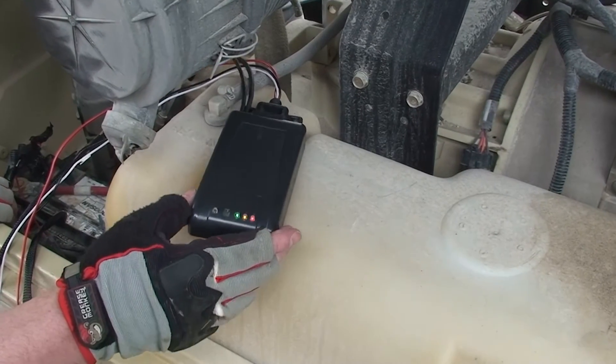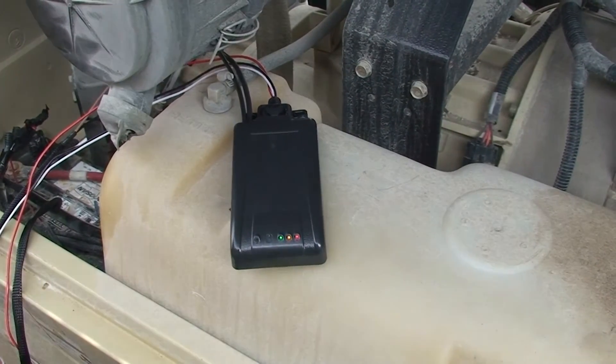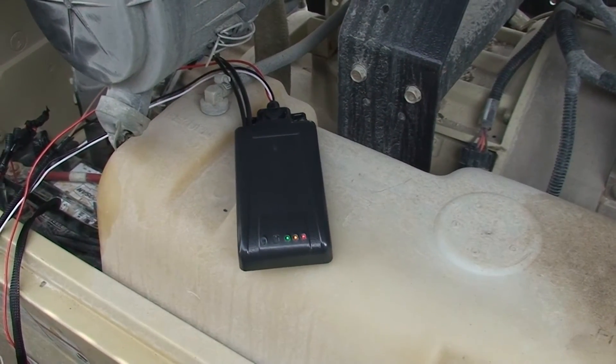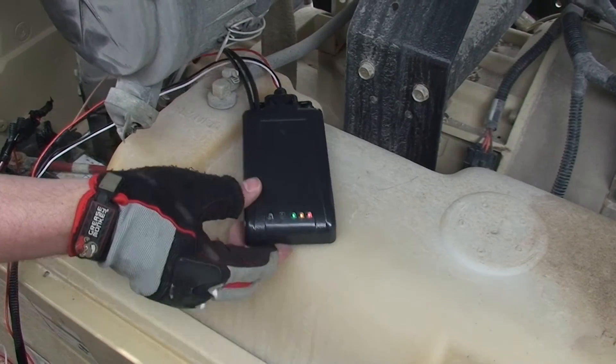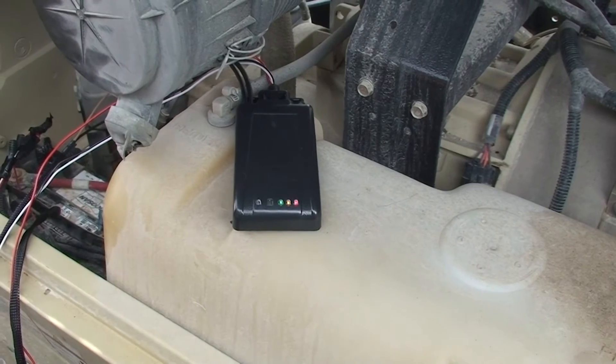We will now turn the asset on to ensure proper operation. Once the asset is turned on, the red, amber, and green lights should turn on and remain solid. Once you have verified proper operation, turn off the asset, which will turn all lights off on the MC3.